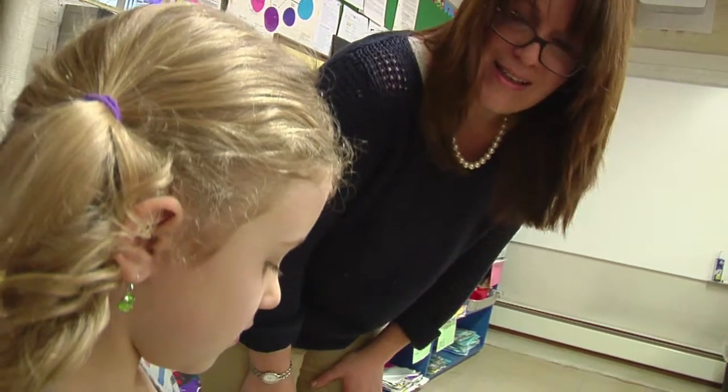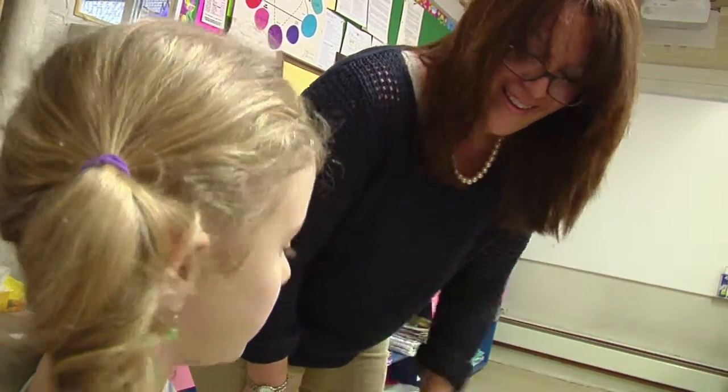Can you say a full sentence? I crumpled the paper. Very good. Thank you.